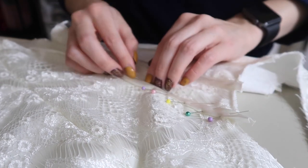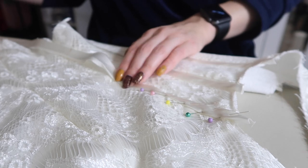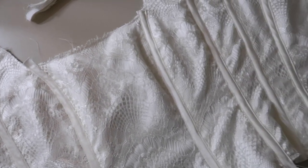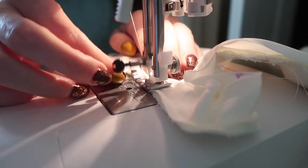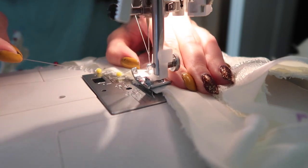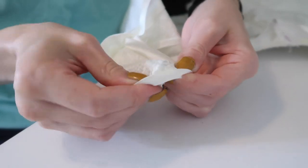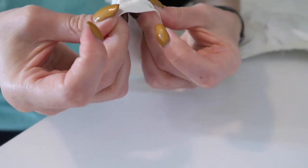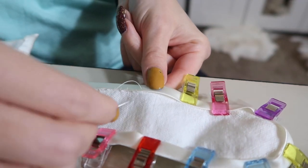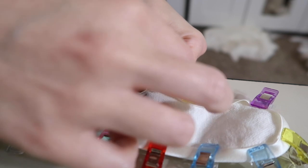I made a bunch of bias tape out of the satin and used it to make boning channels — I probably could and should have just used matching satin ribbon, but didn't think of it until too late. Then using even more bias tape I bound the sides and top edge. The rounded shoulder straps look especially satisfying. Even though it takes a little longer, I hand stitched the bias binding down on the inside of the corset.